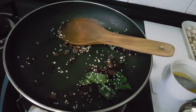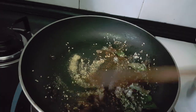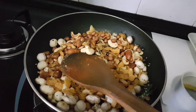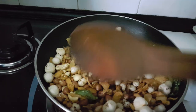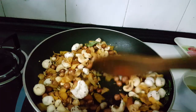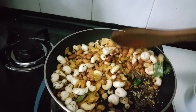Now I am adding all the masalas which I showed you earlier, and stirring for one to two seconds. Now I am adding all the mixture — makhana, cornflakes, peanuts, cashew nuts, almonds, and sunflower seeds — into that masala mixture and keep stirring for one to two minutes. It's almost ready.